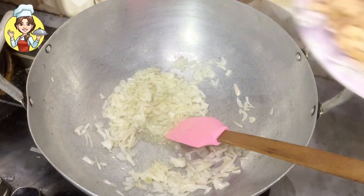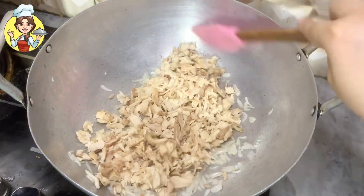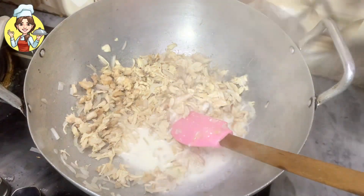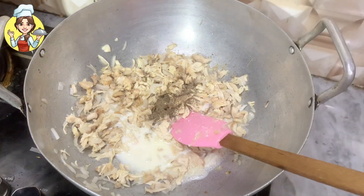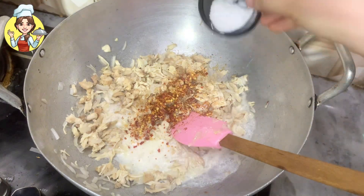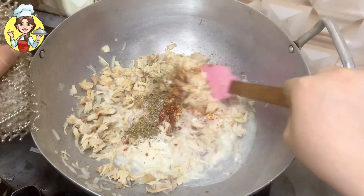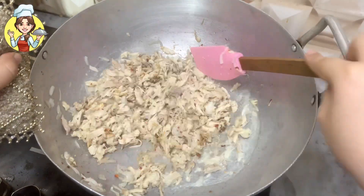I had boiled half a kg of chicken and shredded it. Add the boiled chicken and cook it lightly. After 2 to 3 minutes, add 1 cup of yogurt. Then add spices: 1 teaspoon black pepper, 1 teaspoon chili flakes, 1 teaspoon salt, half teaspoon cumin, and half teaspoon oregano. Mix everything well and cook on medium heat for 2 to 3 minutes.